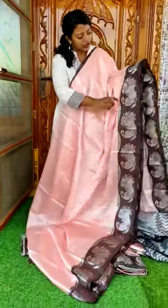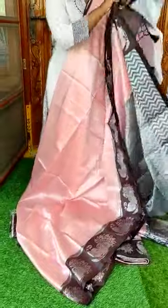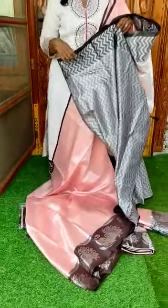The border is a big pick-off weaving and it's a multi-color. We also have a contrast with temple design. The blouse is included.